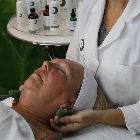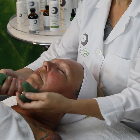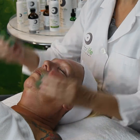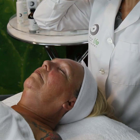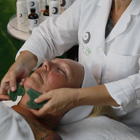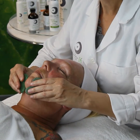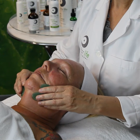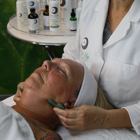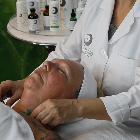Once we've done behind the ear and behind the SCM muscle, then we do the jawline. Now we're going to go underneath the chin, because this is where a lot of lymph nodes are — around and below the chin line, to the jawline, to behind the ear. We're going to hold here and smooth — you see how I'm smoothing out — then transition behind the ear and pump: one, two, three.